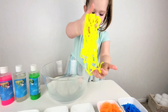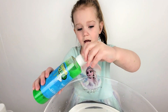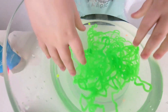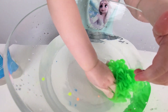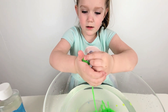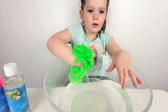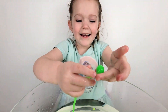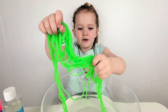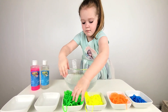Now let's do green. Let's go. Look at this giant gummy bear! Great, good.